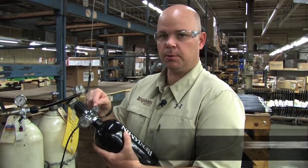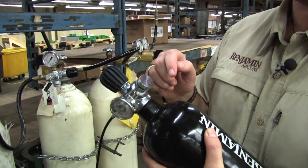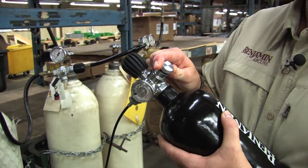First thing you want to do is make sure your bleed valve is closed. That's the silver knurled knob. Close that.